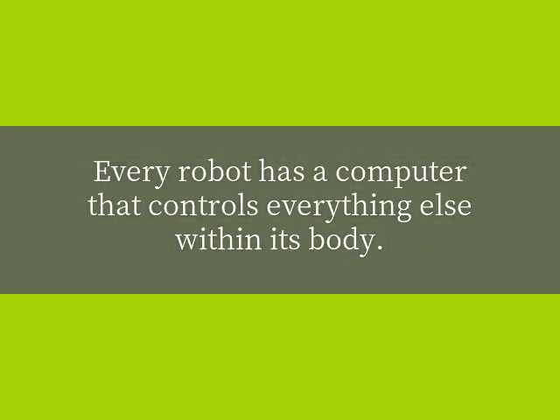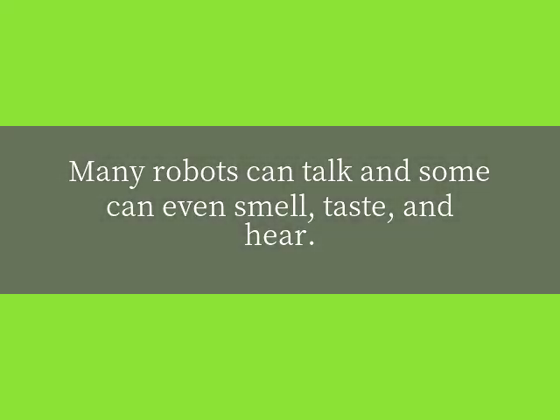Every robot has a computer that controls everything else within its body. Many robots can talk, and some can even smell, taste, and hear.